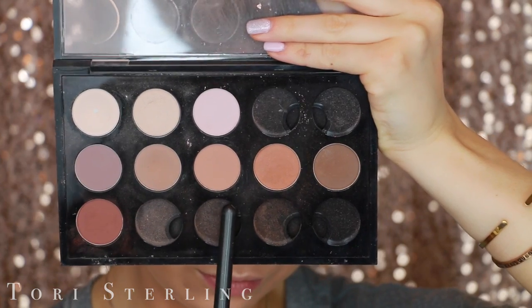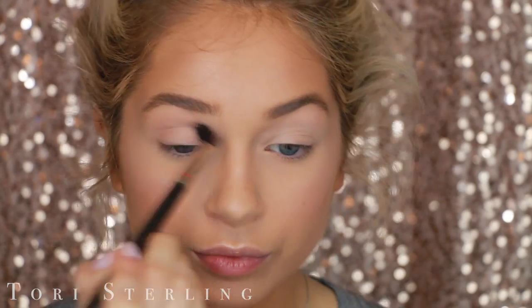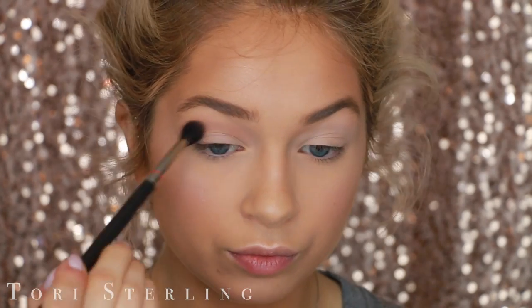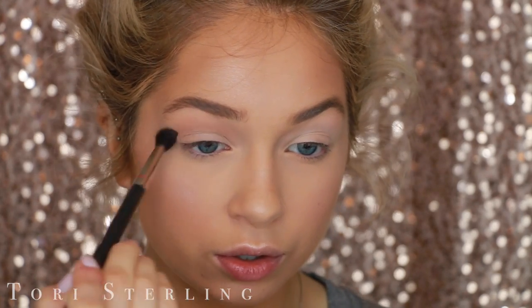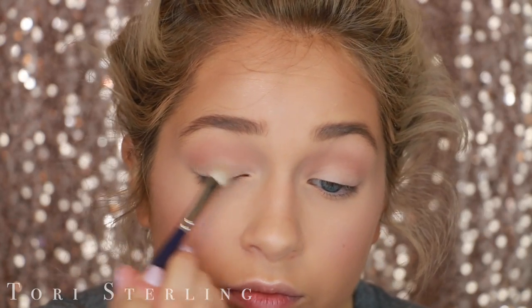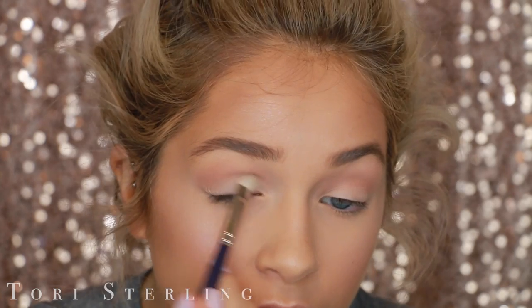Moving on to my eyes. This is Soft Brown by MAC and I'm applying this with a 224 brush in my crease. This is just a transition shade to add warmth into my lid and a little bit of definition to my eye. Then this is Brulee by MAC — it's like a soft, white, creamy shade — and I'm putting this on my lid just to define it a little bit more.